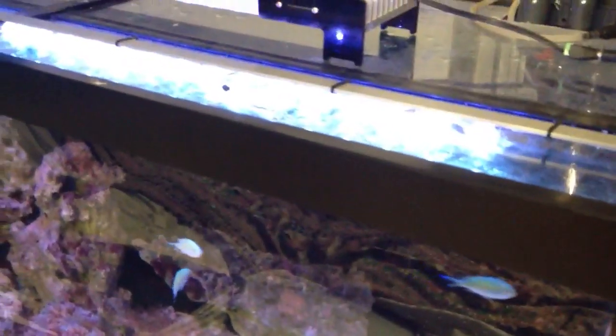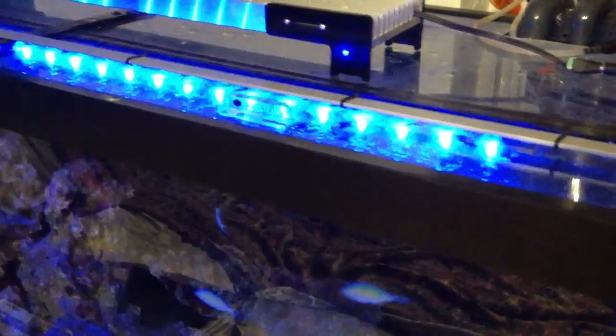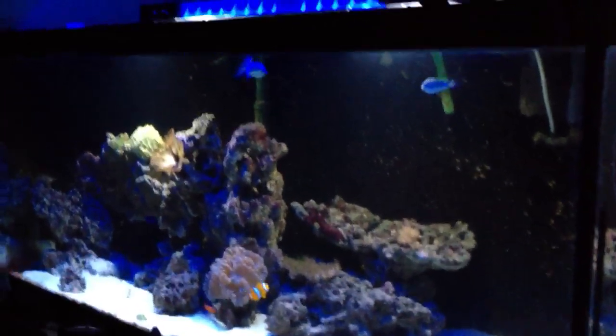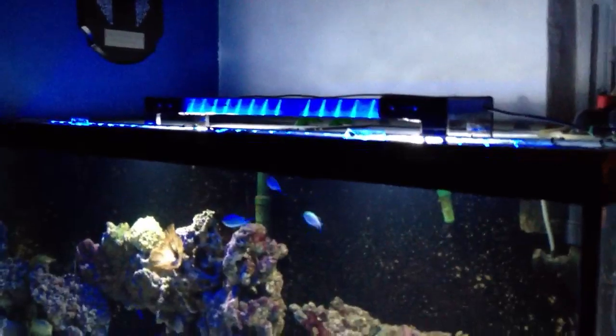I get the blue mostly from the LED RGB strip — here is the blue. Now I'm going to go ahead and turn off my other lamps and gradually increase the wattage to bring up the lights in my tank.